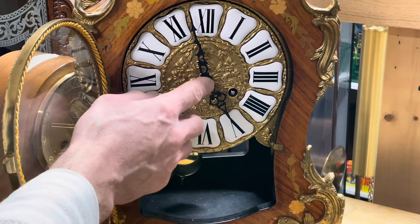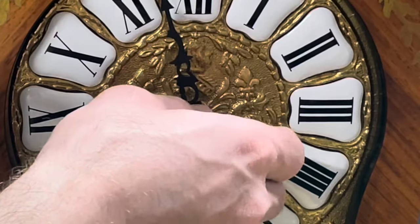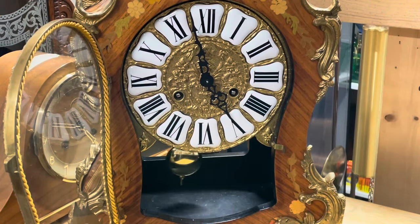First thing you want to do is take the hand nut off. This is the hand nut, and I had already loosened it, but sometimes you might need a pair of pliers to loosen it. So we're going to take the hand nut off.